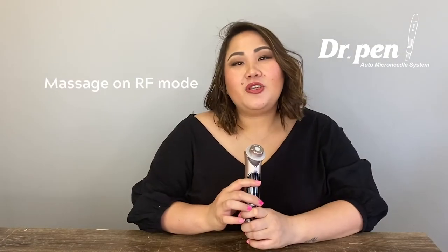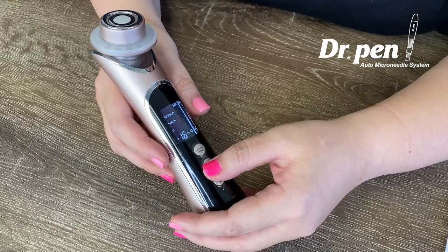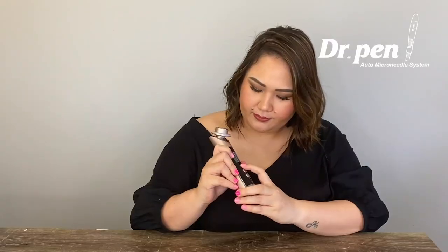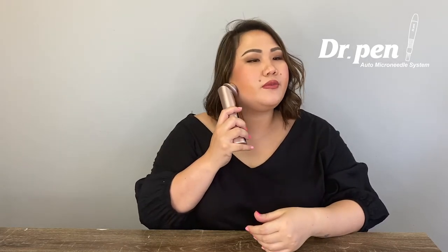Now let me show you how to massage using this device with the RF feature. Turn on the button and choose the RF mode. Set the intensity from low, medium, or high. Remove this part and apply it to your face. Just do this motion — move upward on your jawline and move down to the neck area.